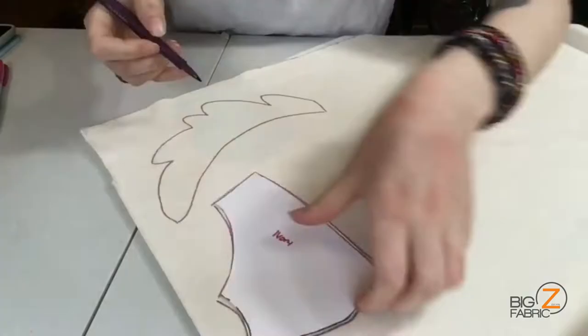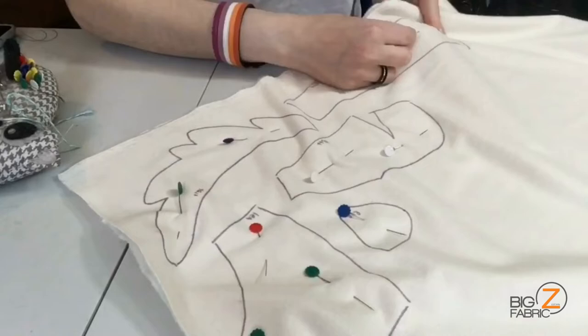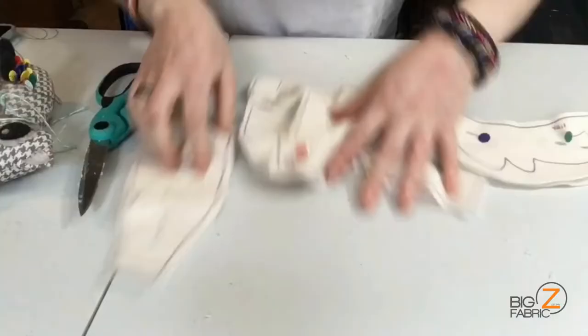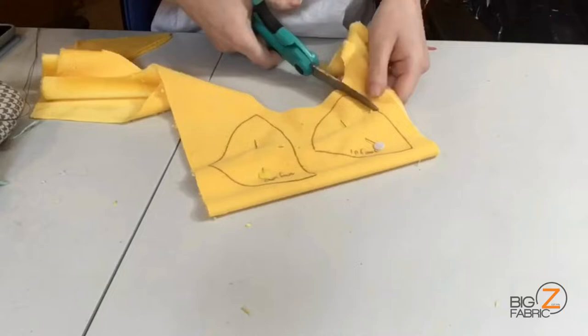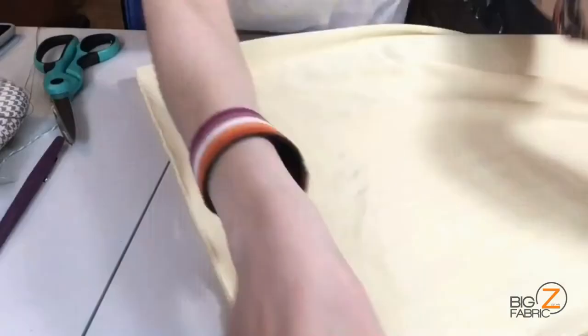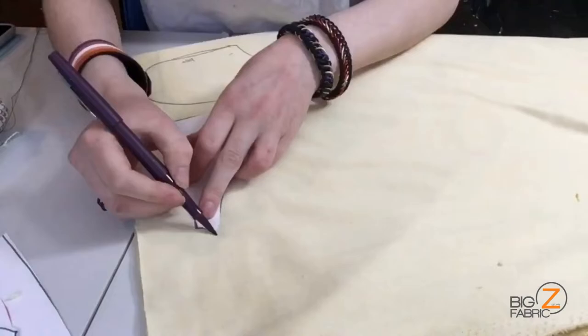Now we're going to go and pattern out our patterns onto the fabric. I am using my own pattern. If you don't have your own pattern, you can make one yourself or you can buy one from another maker — I would personally recommend Teacup Lion on Etsy. Her patterns are very easy to follow, but you can use any pattern that you have at home or one that you've made. When you're using a fabric like Minky though, make sure that your fabric is running in the correct direction. Minky has fibers that kind of stand up when brushed in the wrong direction, so you want to make sure that your pattern has all of those fibers going in the correct direction before patterning out your pieces onto it.